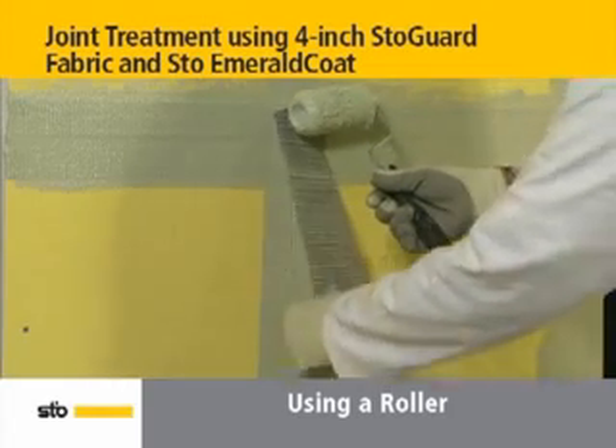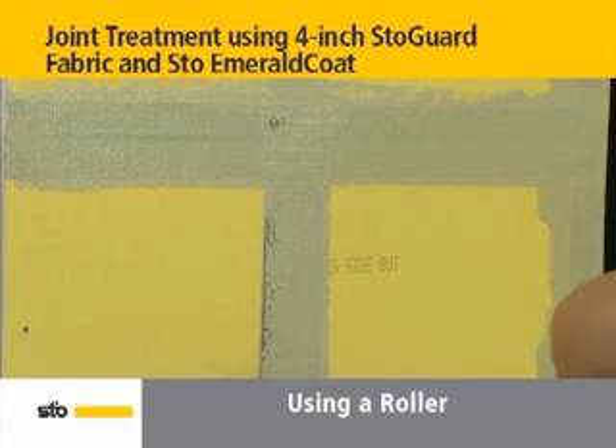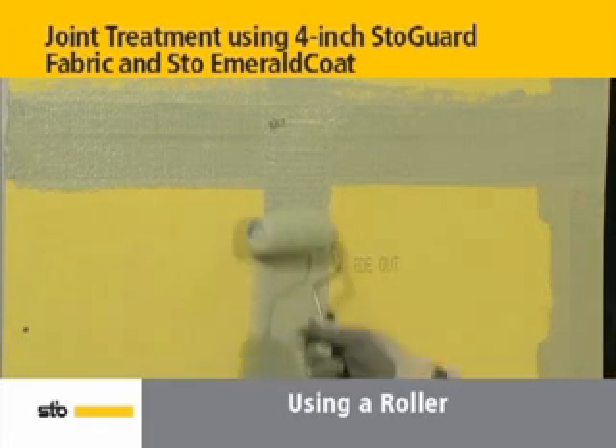Where the joints meet, cut the fabric flush with the horizontal edge to ensure a 2-inch minimum overlap for both of them. Then roller apply an additional layer of Stow Emerald Coat.